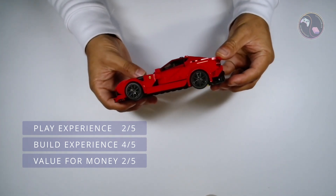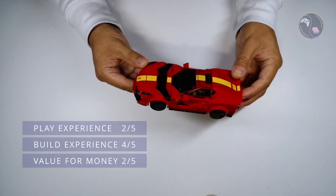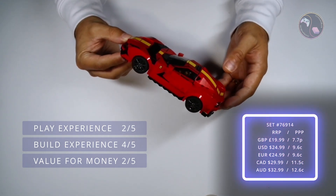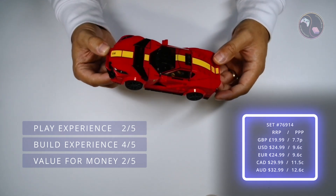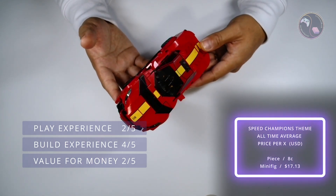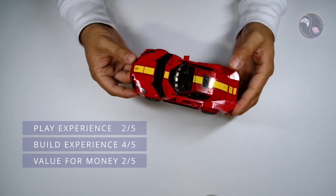For value for money this set gets a 2 out of 5 from me. I feel the price is just about justifiable — it's designed well and has basic play value, but the price per part ratio is slightly higher than other Speed Champions sets so I feel Lego should have either included more printed pieces or reduced the price. This set retails for £19.99 and contains 261 pieces — 7.7 pence per piece. In the US it retails for $24.99, which works out at 9.6 cents per piece, which is a little higher than average — according to Brick Insights the average for Speed Champions sets is 8 cents per piece and $17.13 per minifig, so this set is over average.